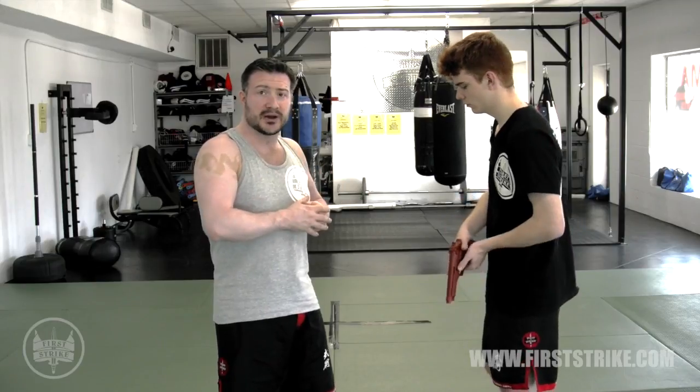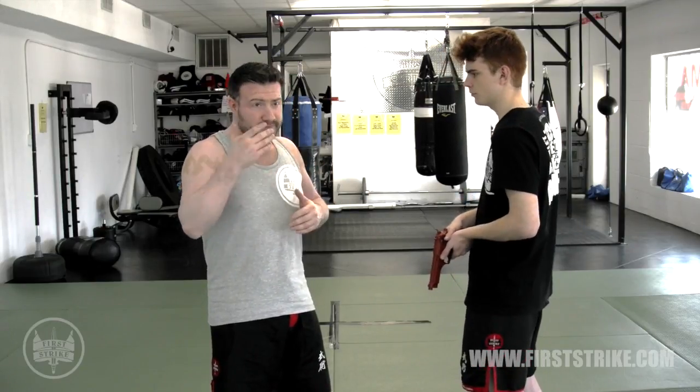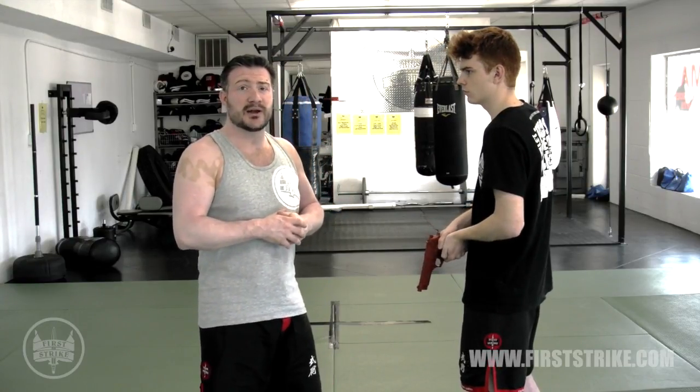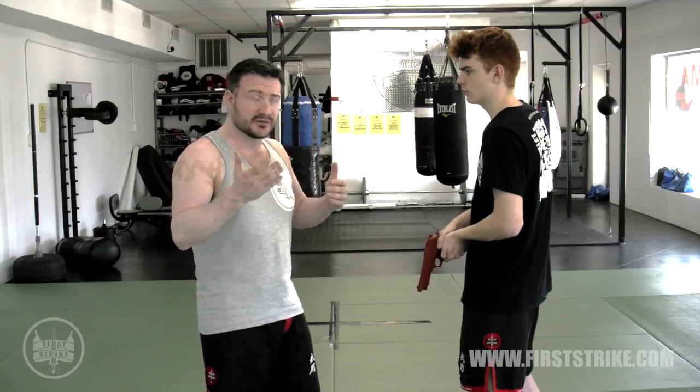Clearing the weapon, in terms of the vernacular we're using, is about clearing your body out of the line of fire. It's called clearing a weapon. That can also be attributed to making sure a weapon is clear and free of danger if you're ever using a live weapon or a weapon with some munitions.